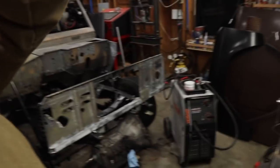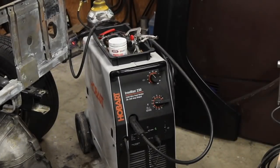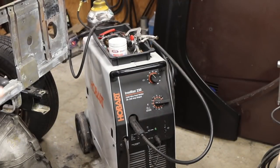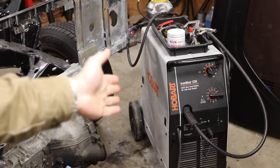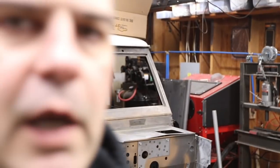First, what am I welding on here? It's a Hobart Ironman 230 — pretty industrial piece of welding kit. I say industrial; it's really not, having worked on power plants with industrial welders. Those are a hundred percent duty cycle. This one's 60, which is actually pretty good.